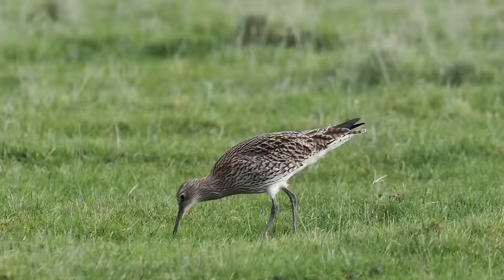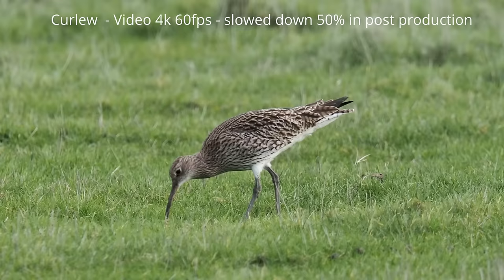This is where I came when the OM1 first came out and did a video. The great thing about this location is you sometimes get birds coming very close, other times they're a lot further away. With a 150 to 600mm on micro four-thirds, it's the equivalent of 300 to 1200mm on a full frame, which gives me a huge range.